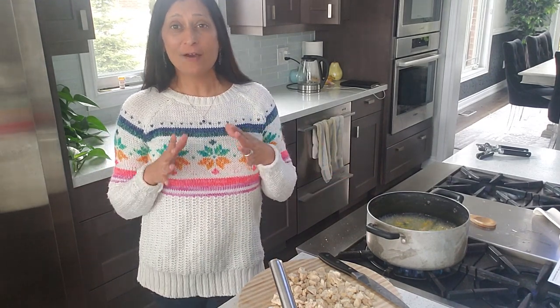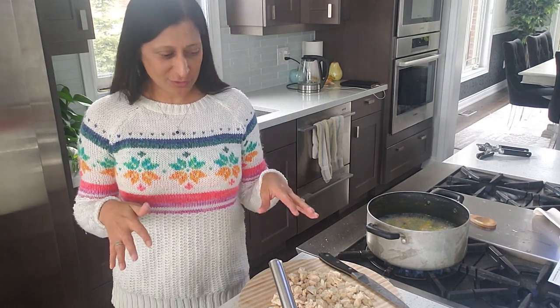Hi there. Today I want to show you how to make chicken pot pie. It's one of the easiest recipes and the most delicious. So if you're looking for a really fast way to cook up dinner, this is a great way to do it.